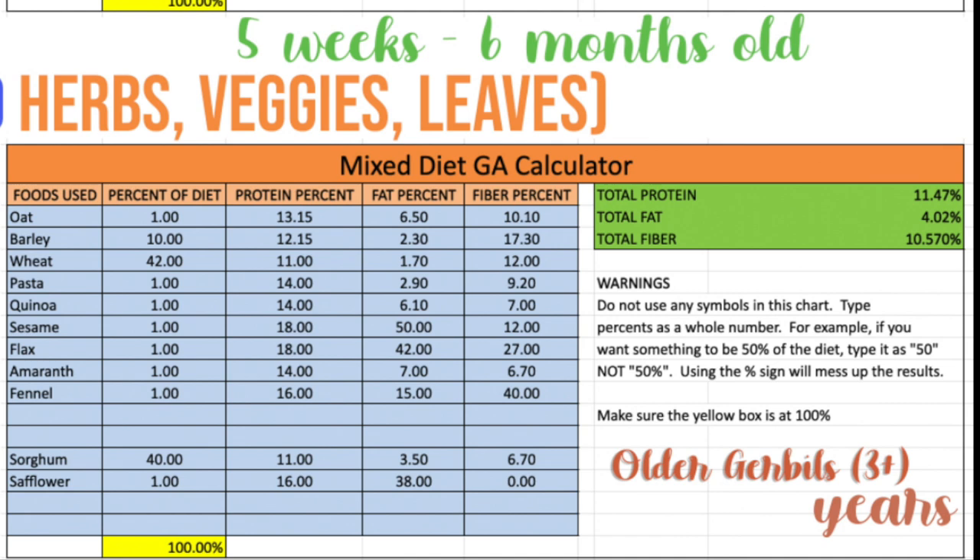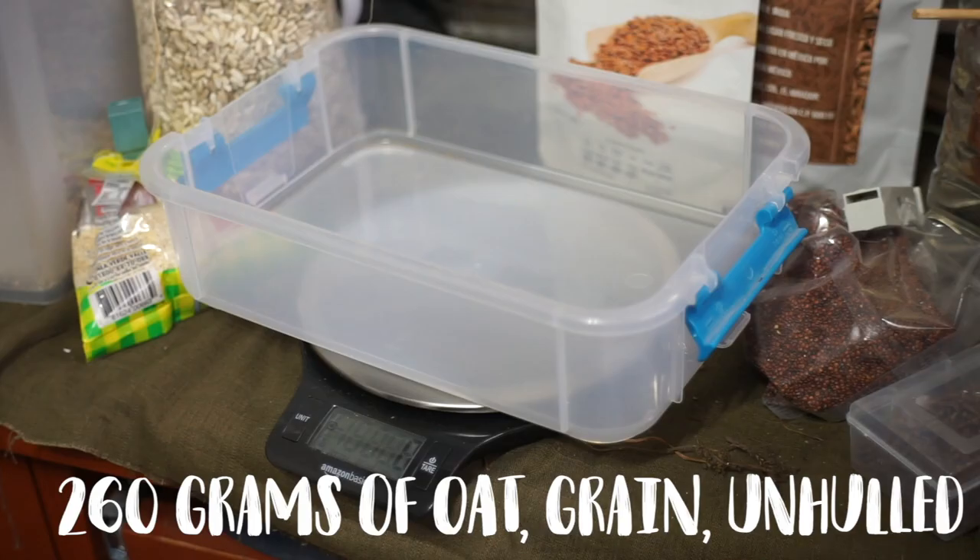I've also made a version for senior gerbils that are three years old or older, because they need way less than they did when growing and less than when they were just adults. This one does have a little bit less of ingredients, but with any of these options you still want to provide dried material like leaves, veggies, and herbs so they get plenty of vitamins and minerals.